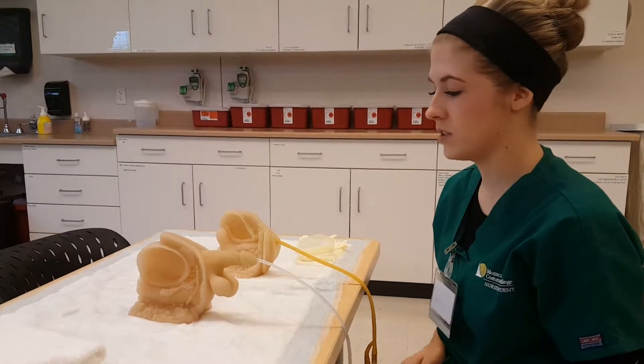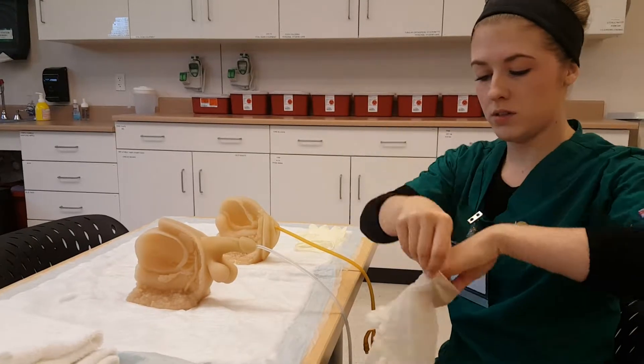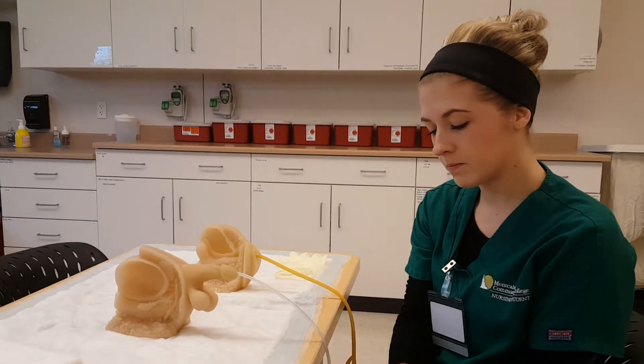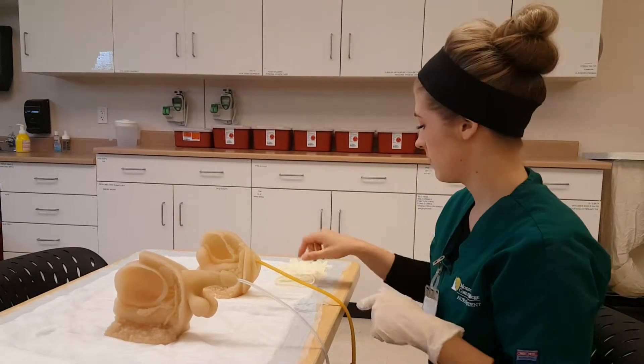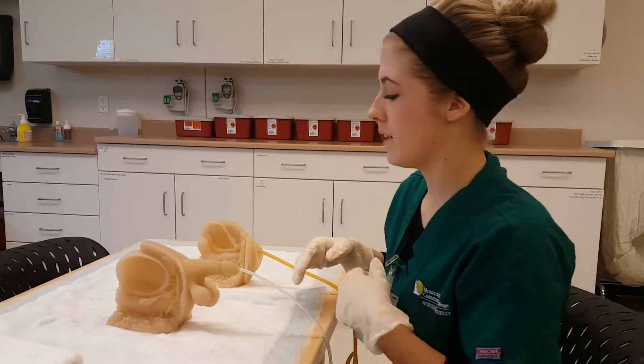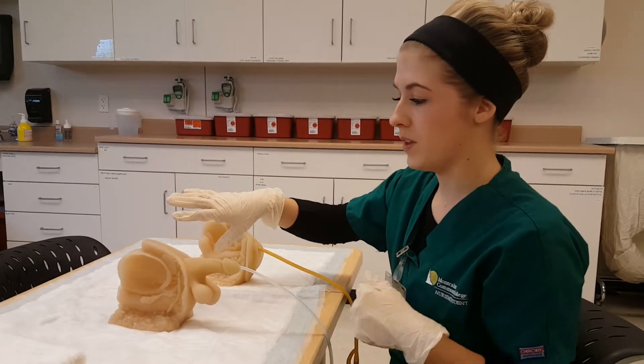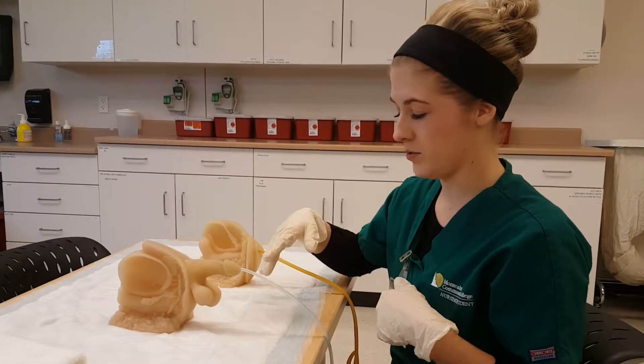I would do my beginning procedure action, wash my hands, and then apply gloves. Before providing any care for my patient, I would do the pericare first and then do the catheter care.